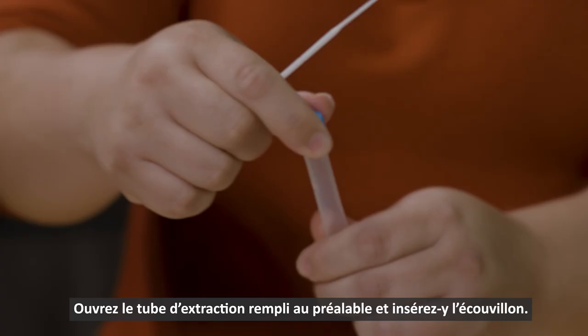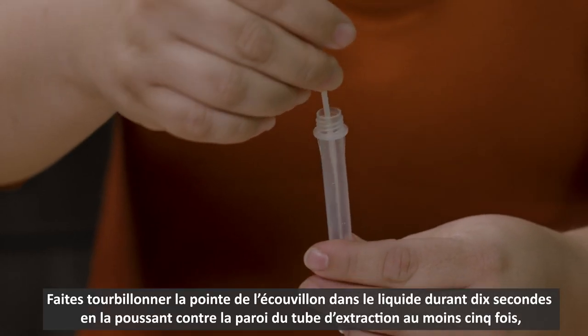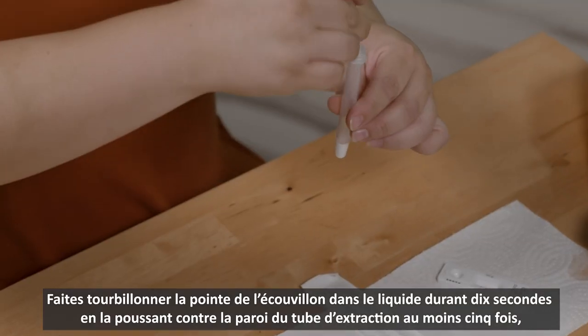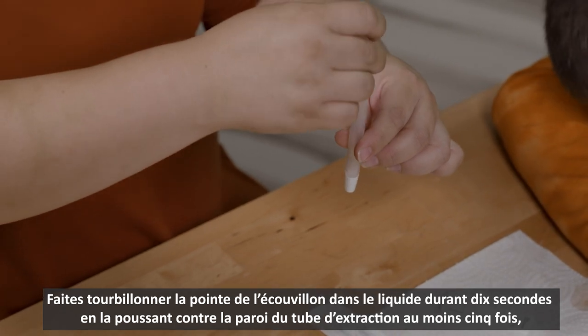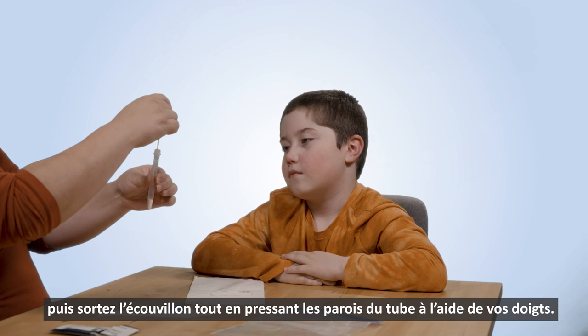Step 2. Open the pre-filled test tube and insert the swab. Swirl the swab tip in the fluid for 10 seconds, pushing it into the wall of the extraction tube at least five times, and then squeeze out the swab by squeezing the tube with your fingers.